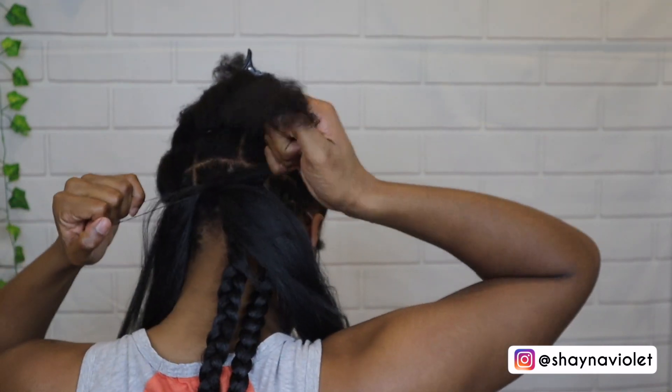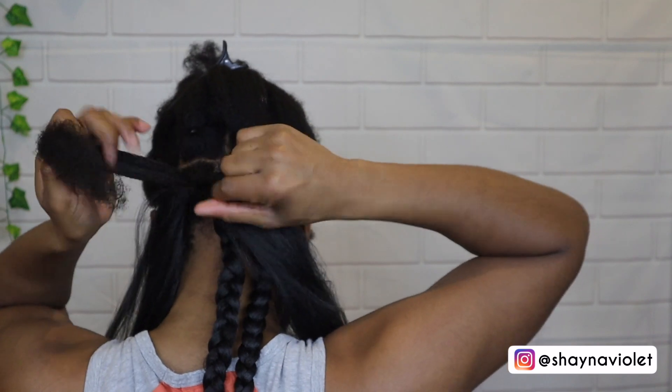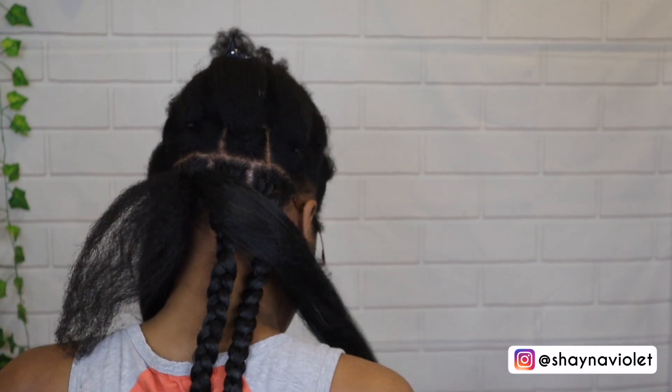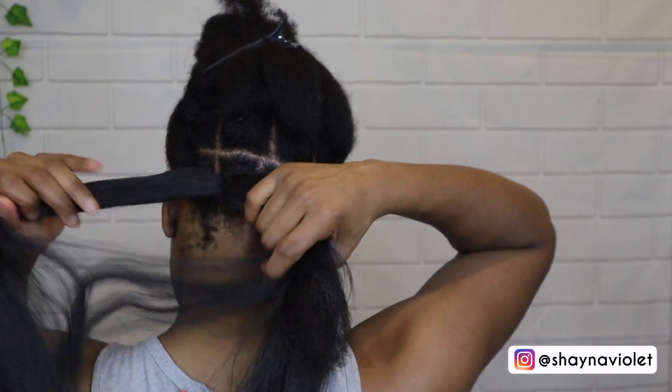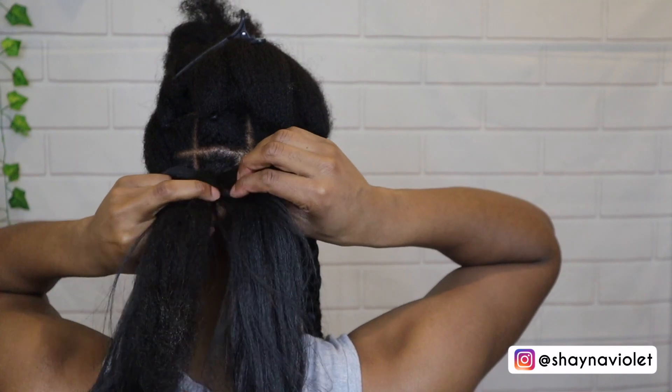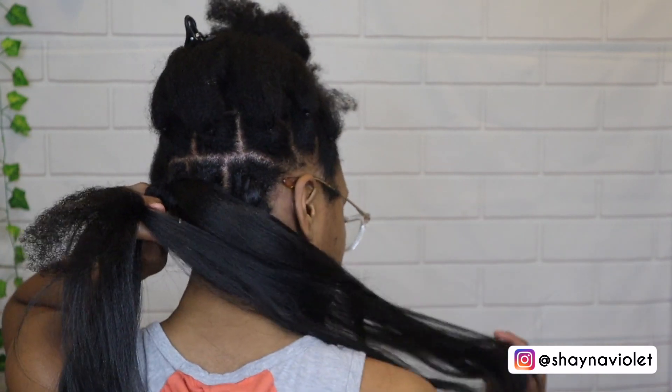I started out using the rubber band method first, but sometimes I felt like I did it a little bit too tight. So as I got closer to the top of my head I would alternate between doing the rubber band method and then just using my hair as the third strand and feeding in the rest of the hair as I went.